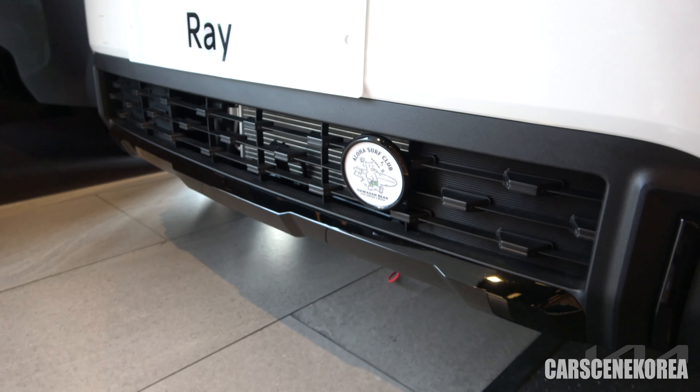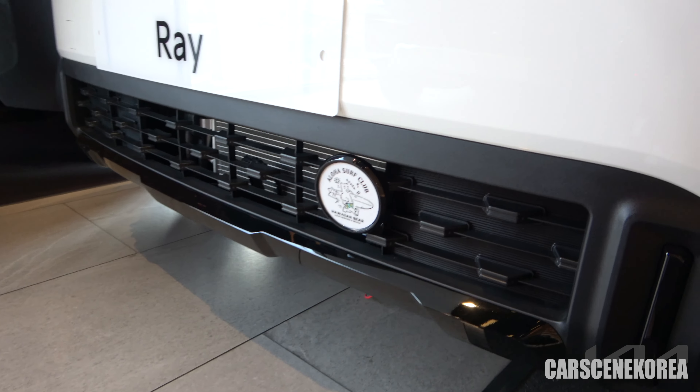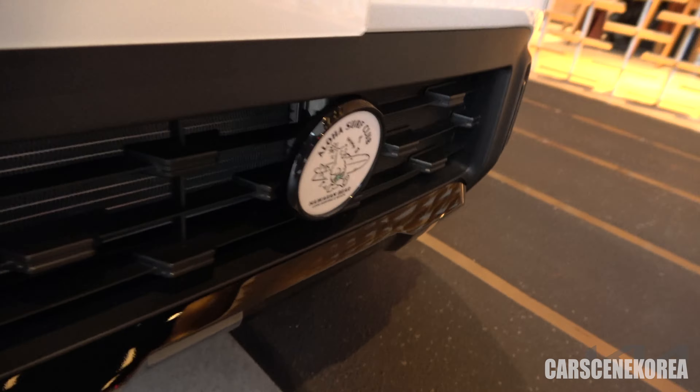Welcome to Cars in Korea. I introduce newly released Genesis, Hyundai, and Kia cars. Korea still requires masks indoors, and that's the reason why I'm wearing one.